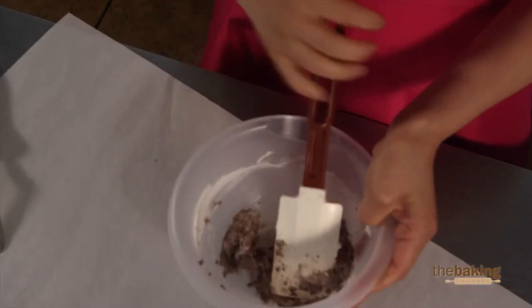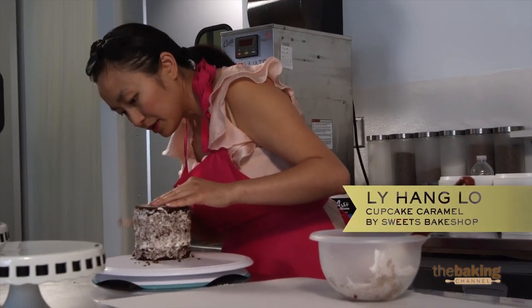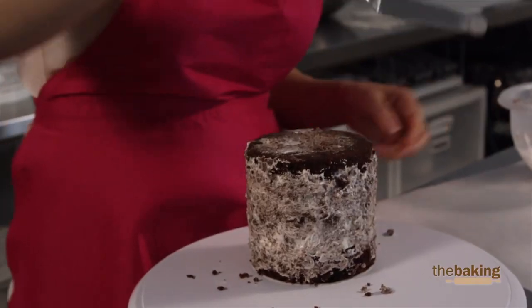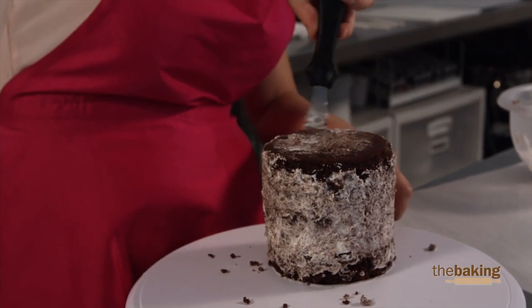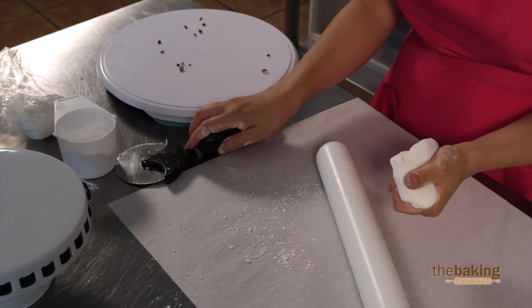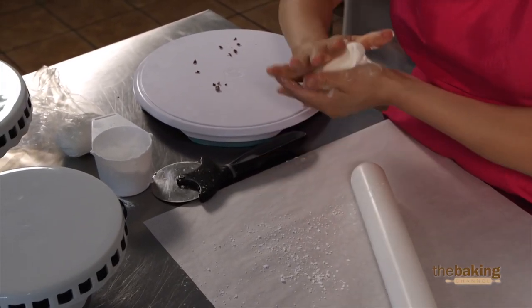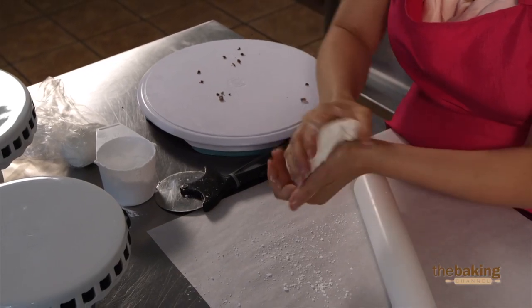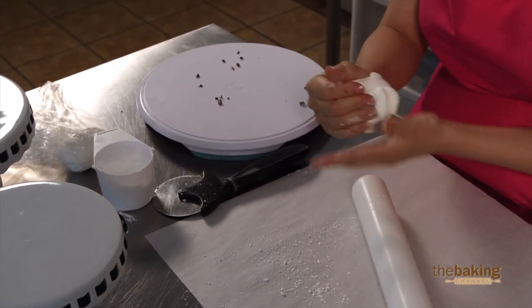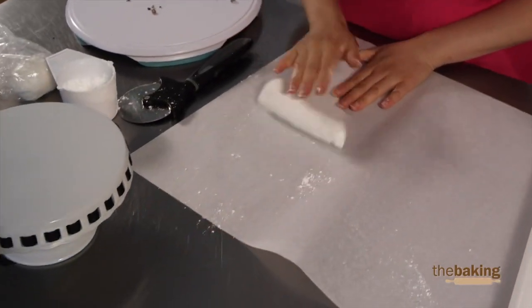I was not expecting to do this, but because the cake wasn't released from the pan properly, it doesn't have a nice flat surface, so I'm just filling in all the holes. For the bow, you want a drier consistency to your fondant. I don't normally like to use powdered sugar, but because it is humid, I'm going to add a little bit to get the consistency I want. What will make my cake different is that it's going to have a nice clean finish and a nice clean look at the end.